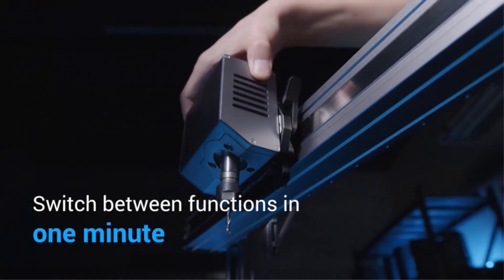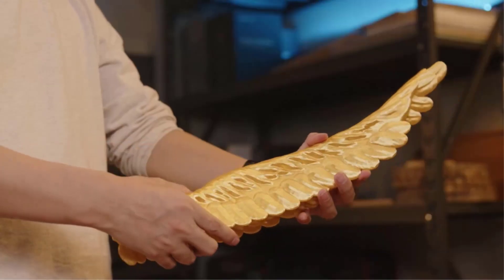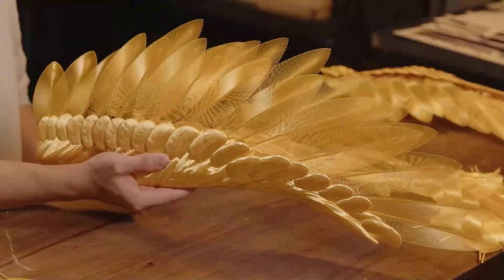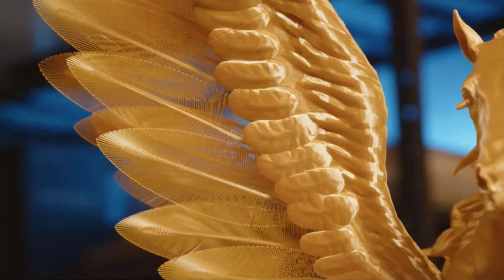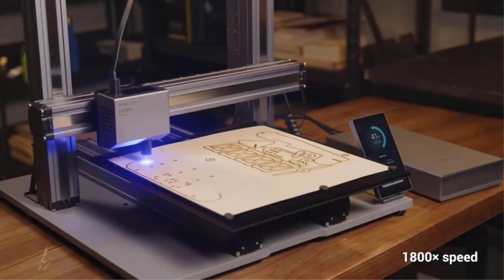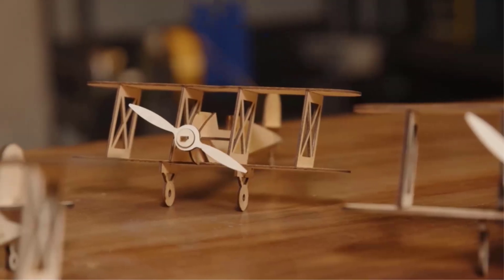3D printing may seem to be the stuff of the future to many who are unfamiliar with the field, but in fact it is a technology that has been around for more than 40 years. There are several different people to whom the development of 3D printing is attributed, including American inventor Charles Hull and Japanese inventor Hideo Kodama, but the 4-decade timeline remains the same.